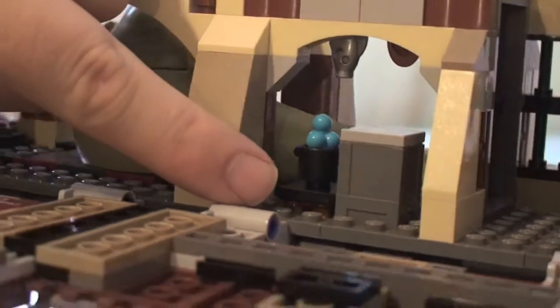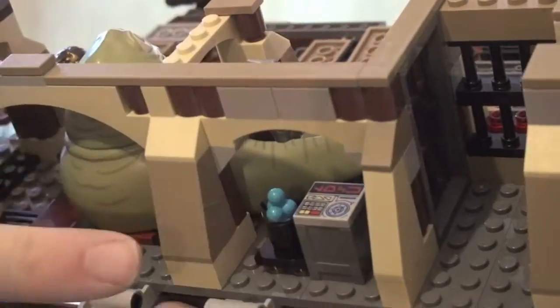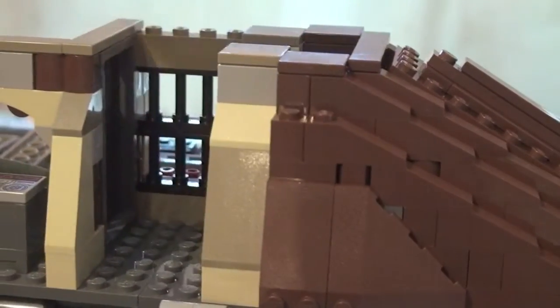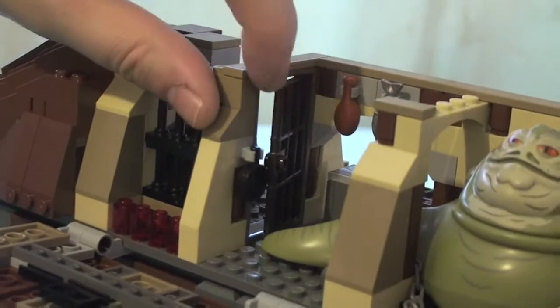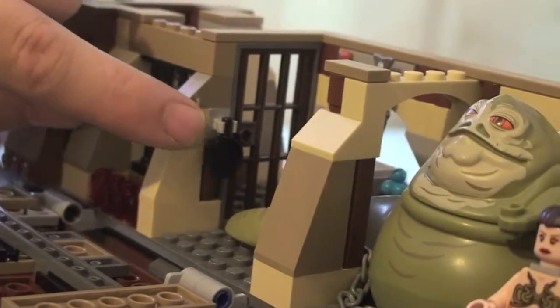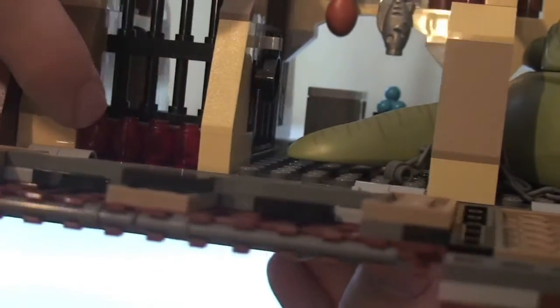If I go around to the other side we have a kitchen area here. You can see there's a pot, and there are some translucent orange studs down there representing a little stove or hob area. We have a little container with a printed brick on top and obviously something cooking away. Here is the cell area - that's the rear of it so you can put a minifigure in there. There is also a door here which does open. In the kitchen area up here we've got a chicken drumstick, a fish hanging up, and a frying pan hanging up.